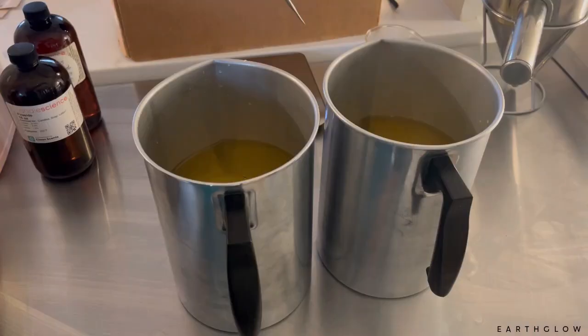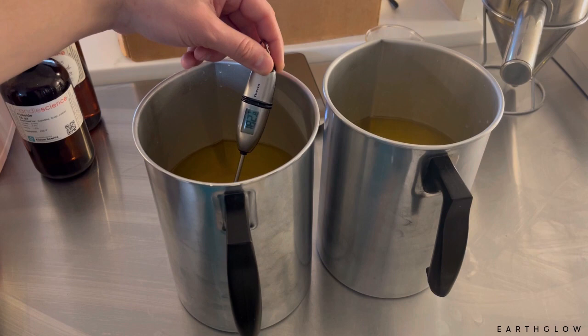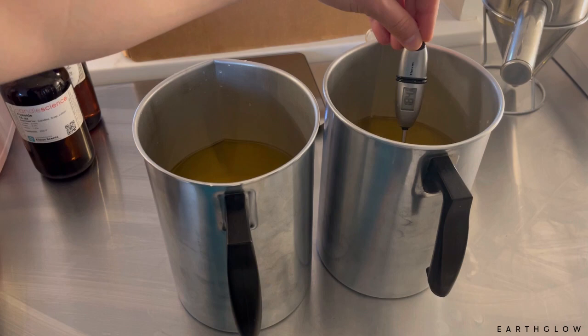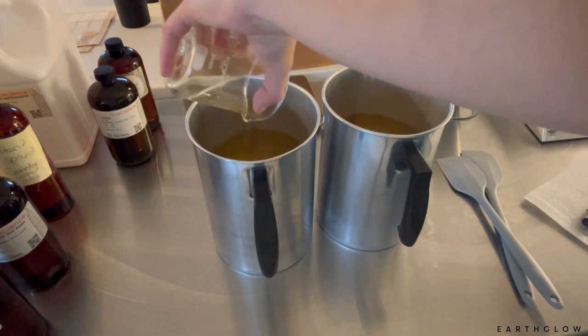With 6006, it's a really easy wax to work with besides the sinkholes. I usually let these get to 180 to 190°F with my stick thermometer — that is the temperature at which I add the fragrance. There's 50 ounces of wax in each pitcher and 4.5 ounces total of fragrance for about 8%. You're going to get a really good throw with 6006 and 8% with a lot of different scents.